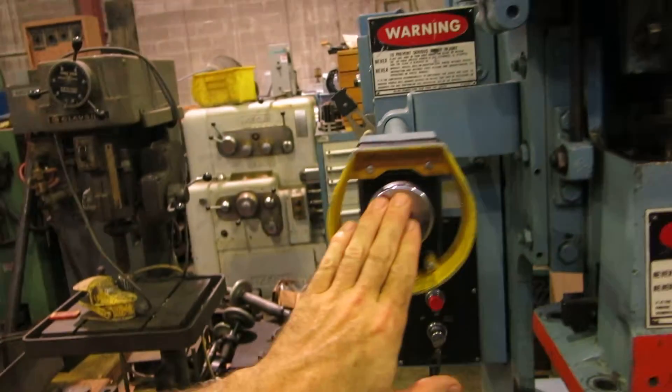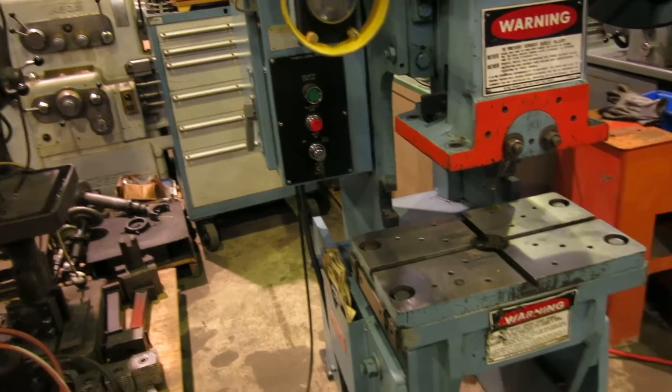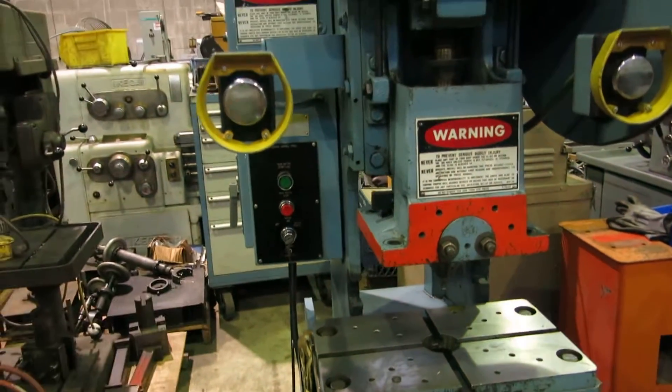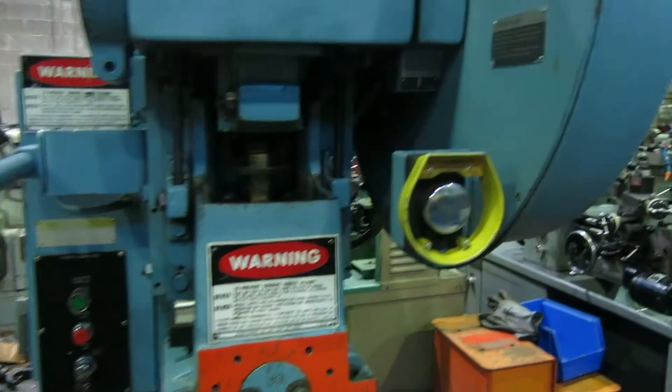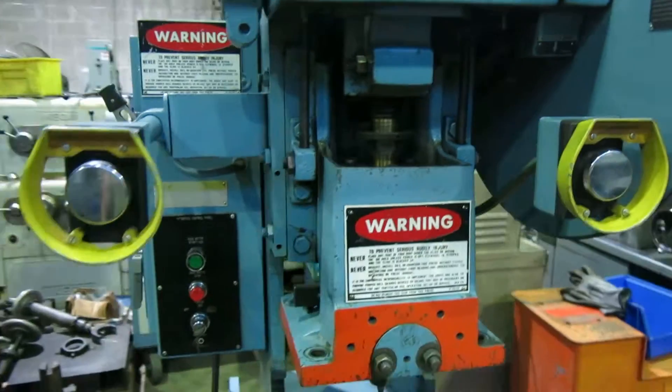The machine will work by flipping the switch with the palm buttons or the foot pedal, and it's set on single stroke at the moment. But if you open the cover and move the catch inside — or you might be able to reach it from the top — it'll go continuous.